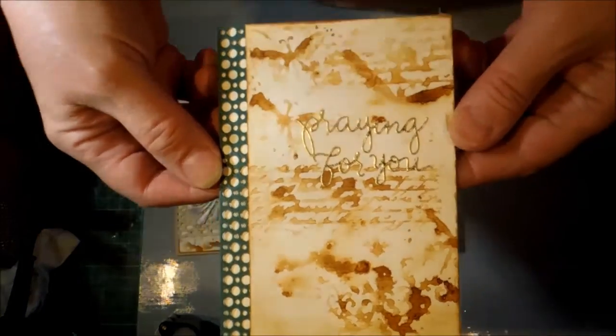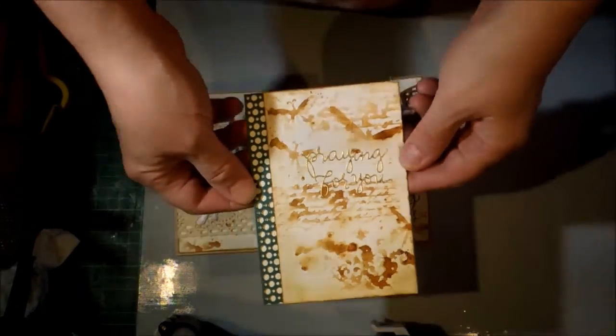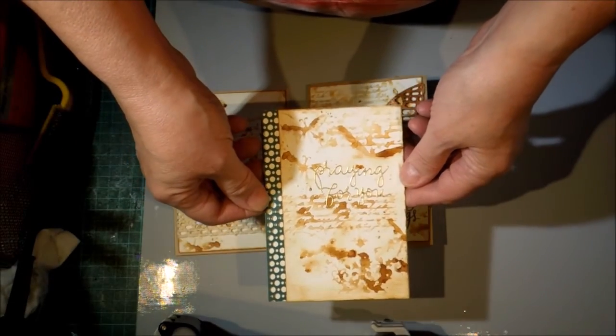If I try to go closer I get strobing, so we'll go with non-strobing.